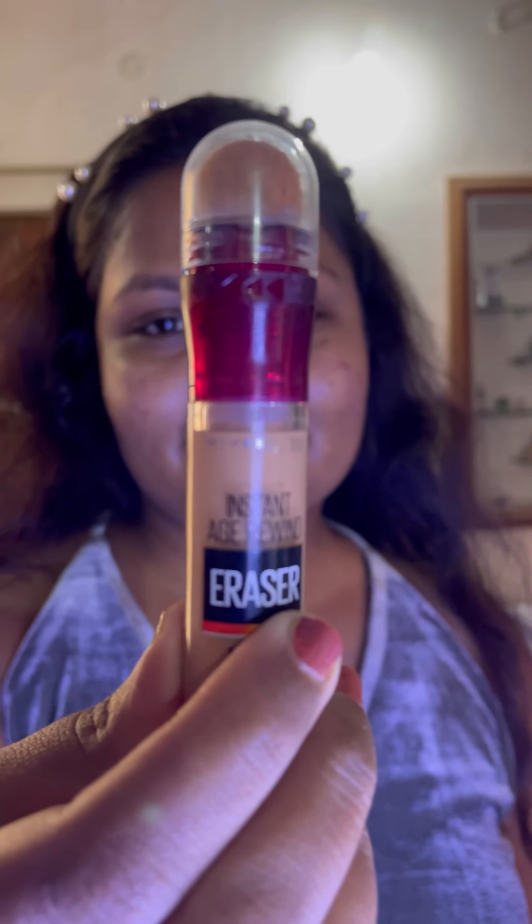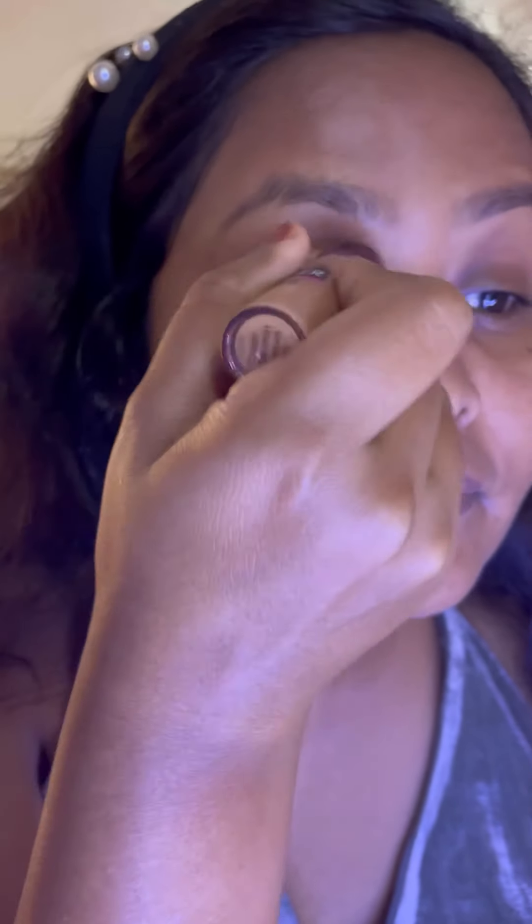I'm using this concealer by Maybelline in the shade Caramel to conceal the pigmentation around my eyes, around my mouth, and on my face. Now I'm blending the concealer using the same beauty blender.